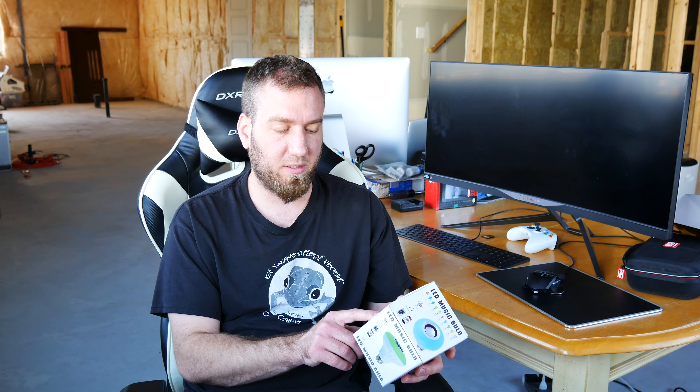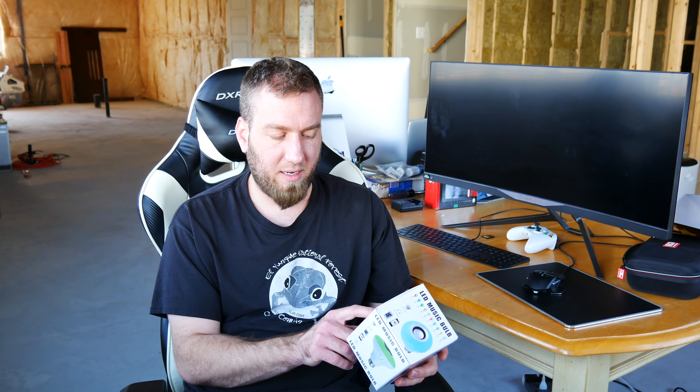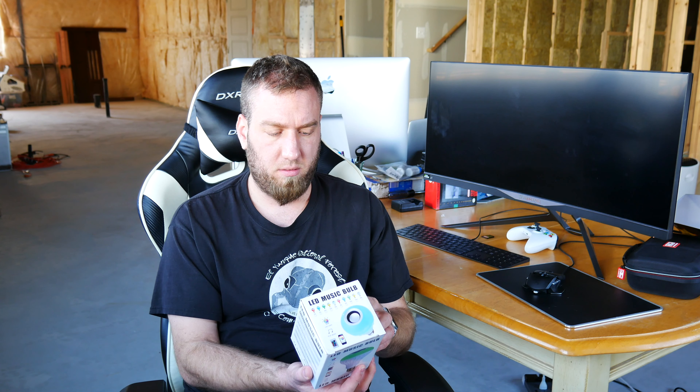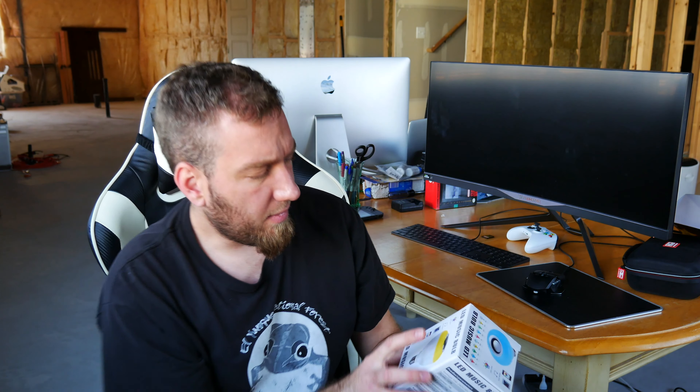It supports A2DP configuration, meaning it can stream Bluetooth music. Radio range is 10 feet, so I'm going to test that out. The LED light color is white or warm white, but I'm supposed to be able to change it. The front of it says LED light, play music, shows a picture of a remote control, shows an app for the iPhone, and there's a picture of a battery that says emergency — not sure what that means. Let's go ahead and open it and check it out.